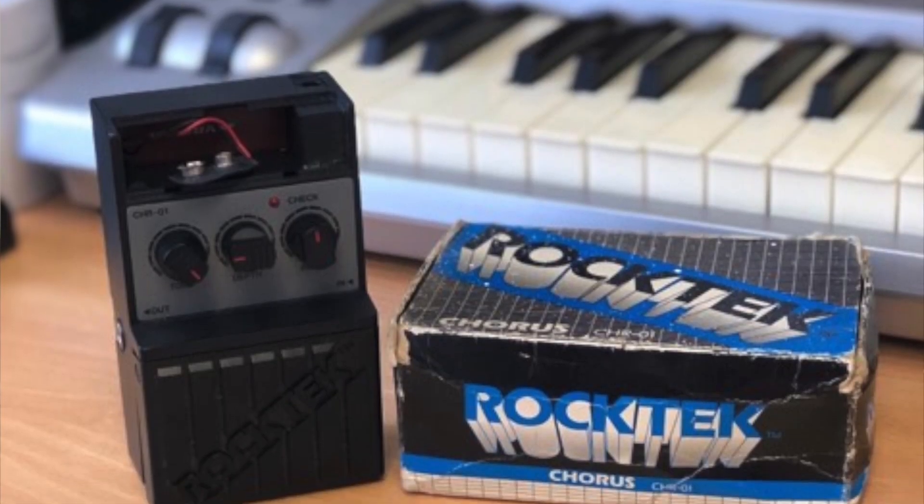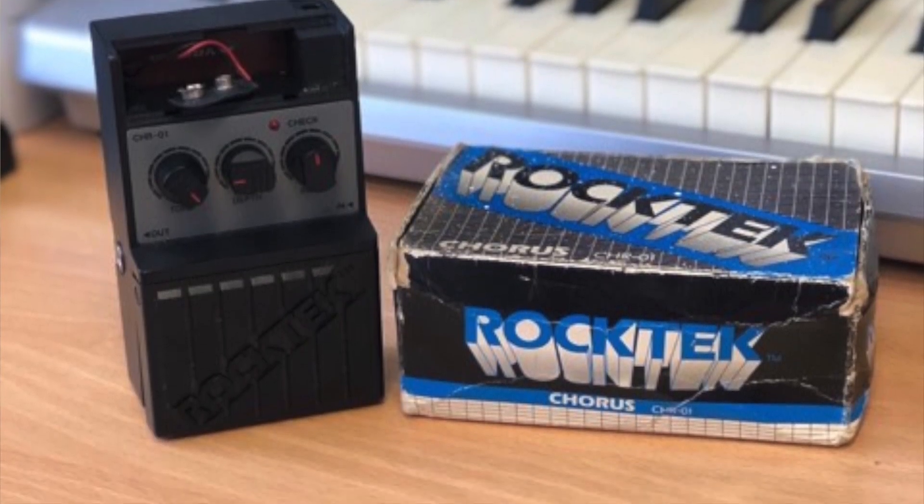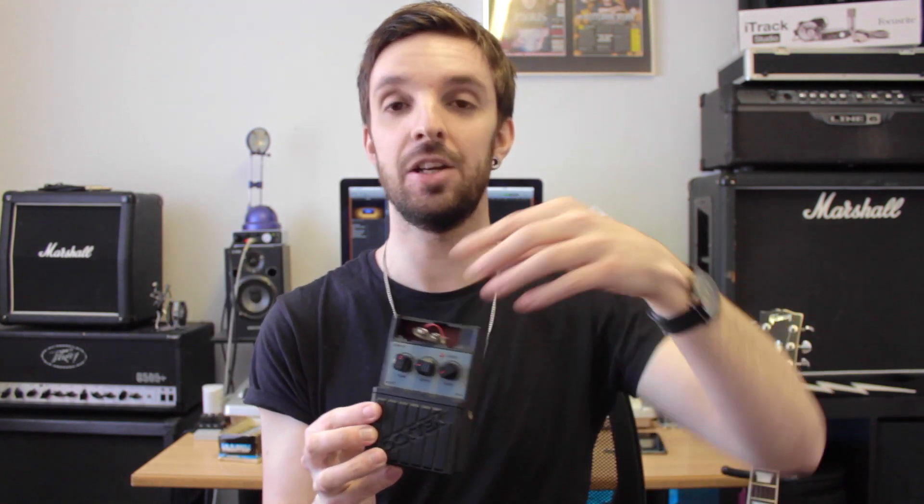This is a Rock Tech CH-R01 Chorus pedal and in all honesty I don't know a lot about it. All I know is that my dad gave me this pedal years ago — I can't even remember how long ago it was. He actually gave me an old distortion pedal and this pedal at the same time. The distortion pedal has never worked so I think I might have gotten rid of that one, but this is the Chorus pedal he gave me. It used to have a little bit of plastic covering for the battery, which is also long gone — I think it was blue and just said the word Chorus on it.